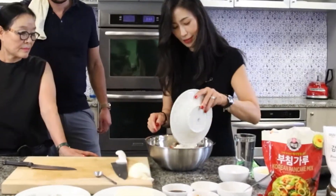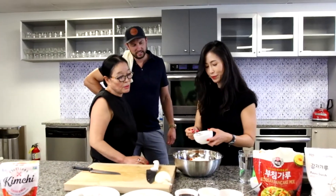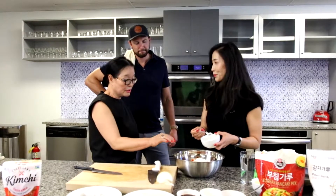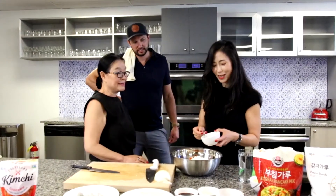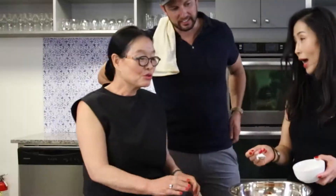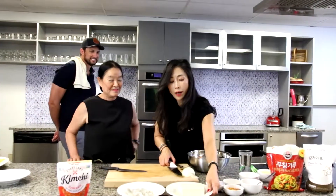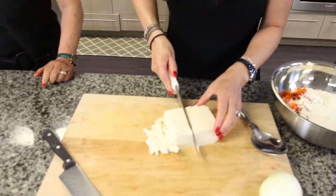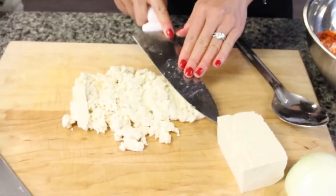Two cups of Korean pancake mix to make it crispy. What they call potato powder — it's made with potatoes — which is gonna help the kimchi pancake be crispy. The key with the pancake is crispy is better. For the tofu, I'll just use half of it — smash it with the end of the knife, just like so.